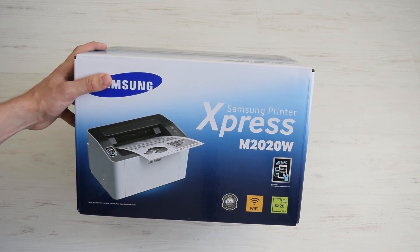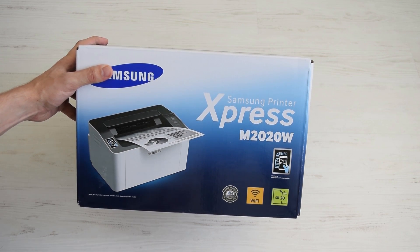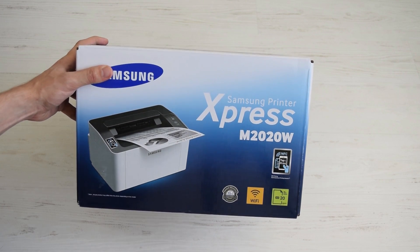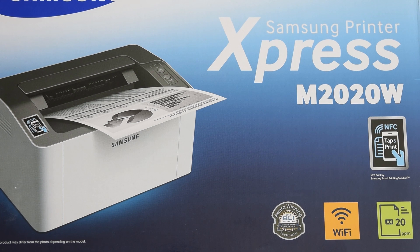I just received this mono laser printer Samsung M2020W. It's super compact, reliable, and not expensive — great for home or small office. This printer also has wireless printing capabilities such as NFC and Wi-Fi, so you can print wirelessly from your laptop or smartphone.